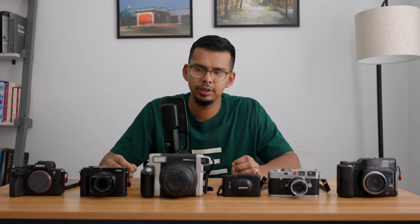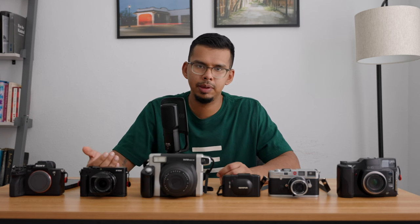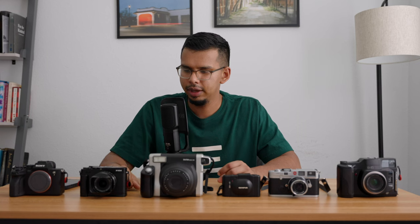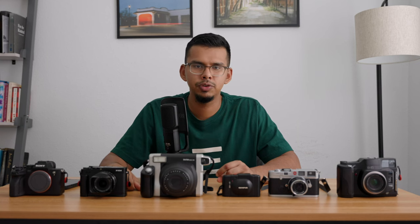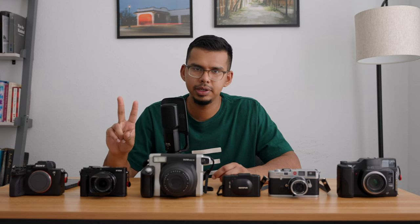I hope you enjoyed this and I hope it was a little informative into how I use these cameras and the types of images I'm able to take with them. Until next time, stay safe and I'll see you in the next video. Peace.